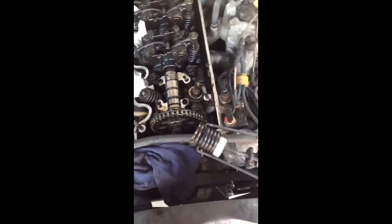As you can see, I have removed the spring and the retainer — it's now in my tool. You press it down and then you've got the valve cotters, the small ones. I use a magnet to catch them on top.